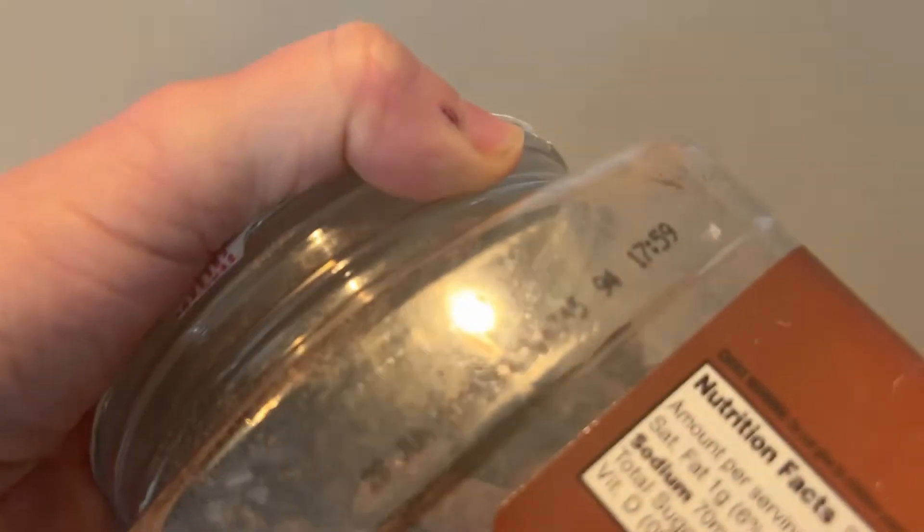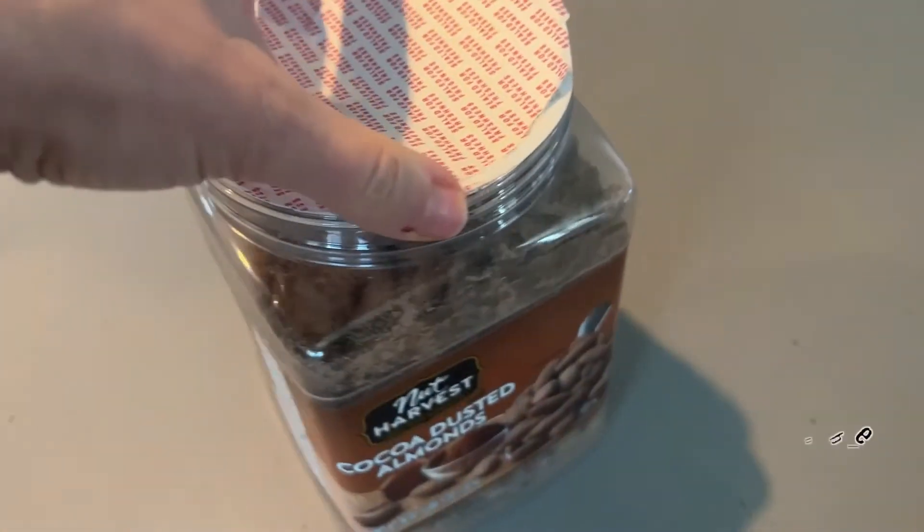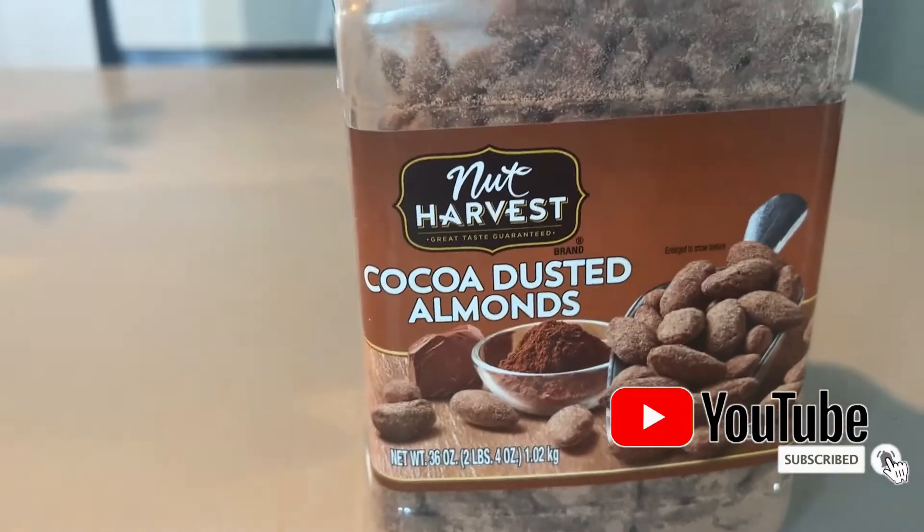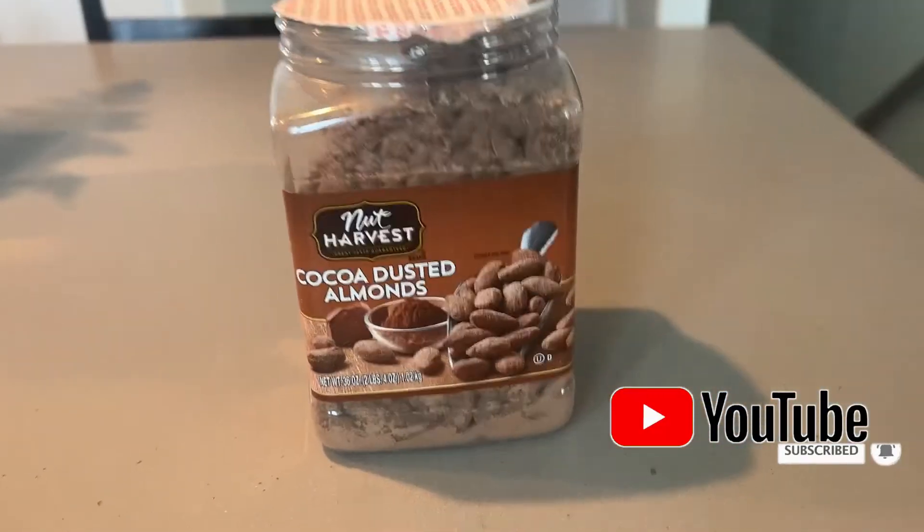It also has a sell-by date — it's hard to see in this light — so you can know that these are fresh. I highly recommend them. You'll probably be addicted. This is a 2-pound 4-ounce container. They are delicious.